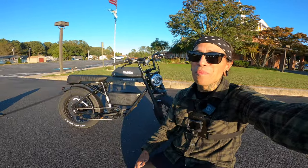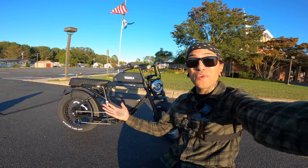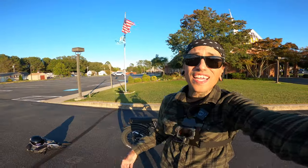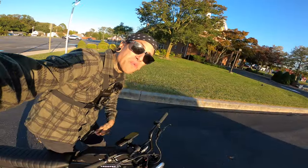As always, if you guys want to support the channel, check out that link down below for the Yaday Trooper 01 — use code SHREDI to get $200 off your order. If Yaday isn't for you, check out all those other links down below; there might be a bike you like. If you enjoyed the content, please consider subscribing, hitting that like button, and ringing that notification bell.